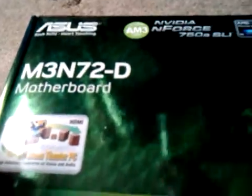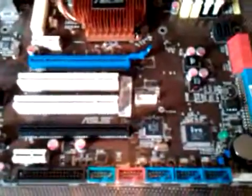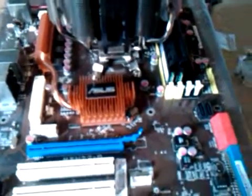This board supports AM3, but I believe I would need a BIOS upgrade if I ever want to switch to that. It has 6 SATA ports — 4 on the side and 2 facing up — SLI support, hybrid SLI support, built-in graphics like an 8800 or whatever, and HDMI support. Very nice board.